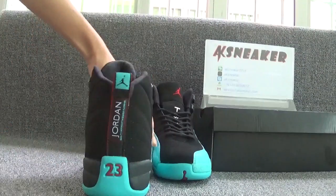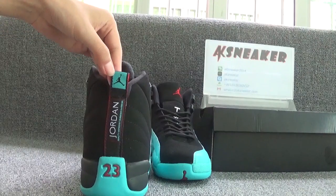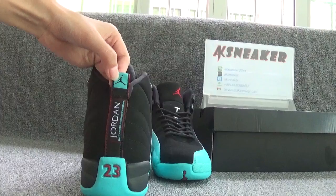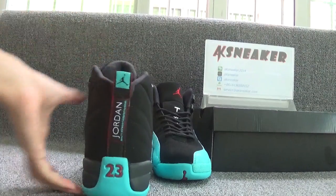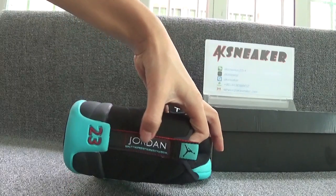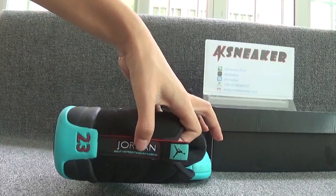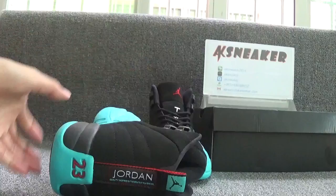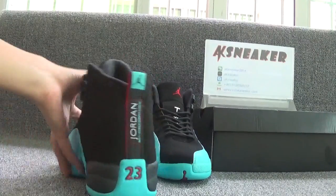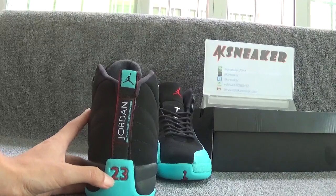Let's check the back of the shoes. You can see the black jumping logo on the top of the tag. And you can see that Jordan — quality inspired by the greatest player ever — in the middle of the tag. On the heel, you can see red number 2-3.